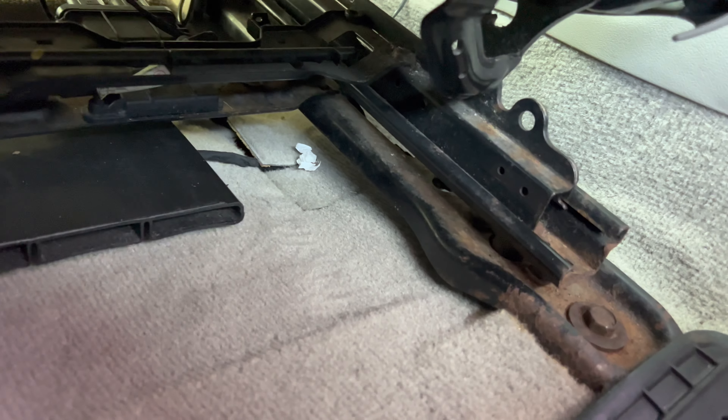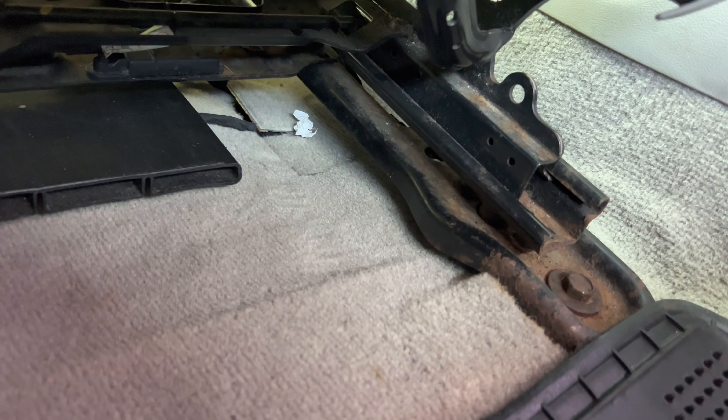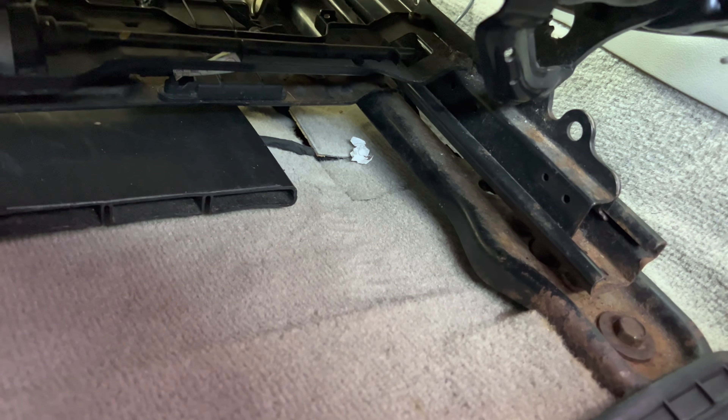The seat weight sensor we're going to be looking at is right underneath this bar here. It's going to be hard to get at without lifting the seat up, so I'm going to undo the four bolts anchoring the seat to the floor so I can tilt it forward and look at the wires and sensor. There's a 15 millimeter bolt there, and there's going to be a 15 millimeter bolt in that hole and one underneath there.